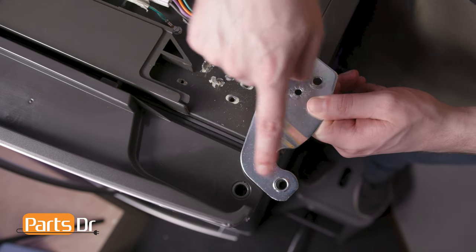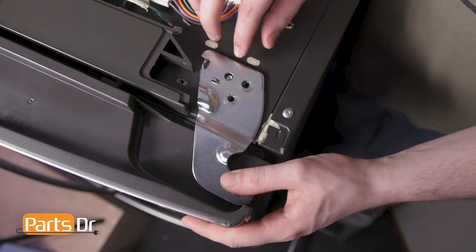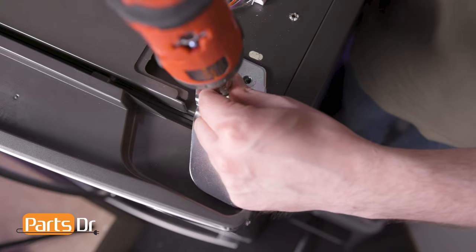Now, align the hinge to the opening on the door and set it in place. Then, reinstall these two screws.